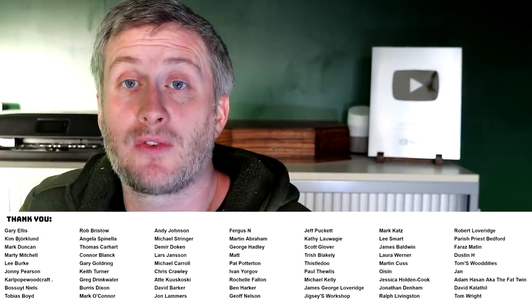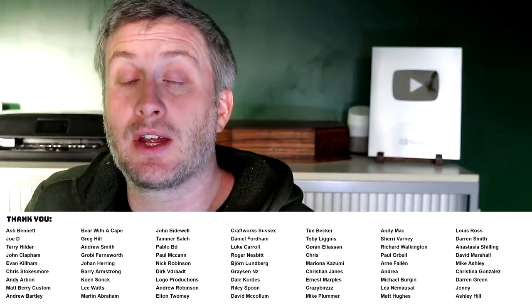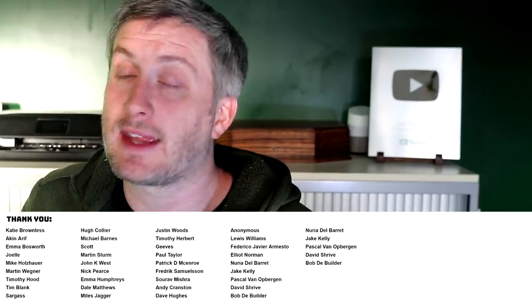I hope you enjoyed the video — please subscribe for more weekly woodworking videos. If you'd like to help support the channel you can do so via PayPal for a one-off donation, or if you'd like to get early access to my videos, some exclusive content, free project plans and cut lists, and a name credit at the end of my videos, you can get all of that via Patreon or YouTube channel membership — links down below in the description box. Thank you for watching!